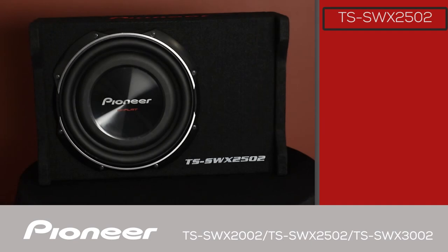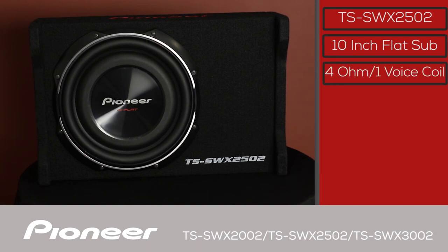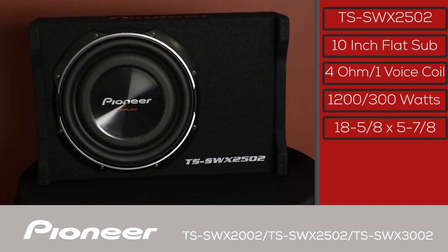This is the TS SWX2502, a 10-inch subwoofer in a sealed enclosure. A 4-ohm single voice coil with 1200 watt max and 300 watt nominal power handling capability. This very shallow enclosure is only 18 and 5/8 inches wide and, including the legs, less than 6 inches high.